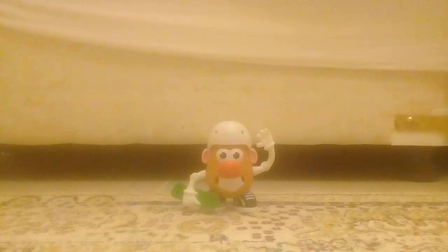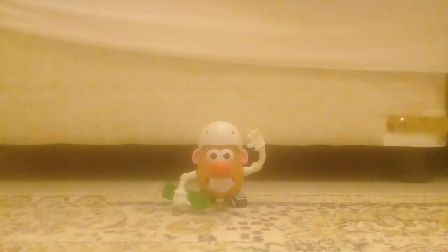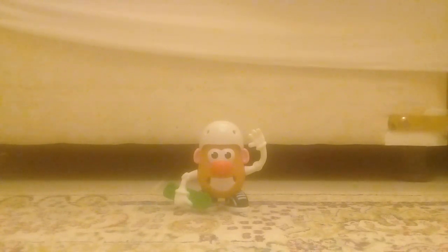Hey guys, back with the show of how to make the Mr. Potato Head. This is how to make the Mr. Potato Head, the Happy Meal Toy McDonald's for 2018.